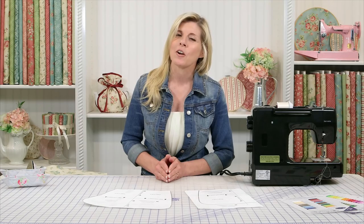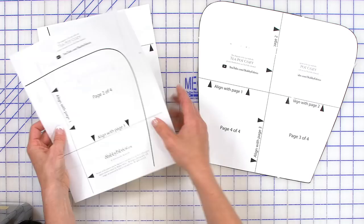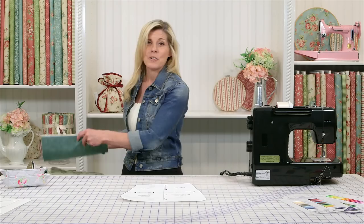Be sure to go to our home page at the very bottom. There'll be a link that says free downloads. Click that and you'll print off the teapot cozy diagram — it'll be four pages. Just make sure you line everything up and tape them together, and it'll look just like this. Just cut your pattern piece out on the solid black line.